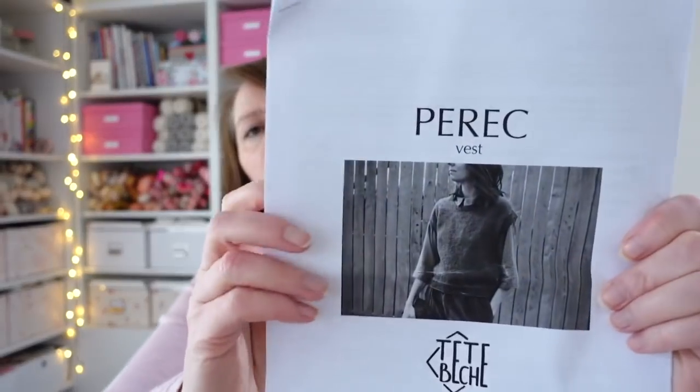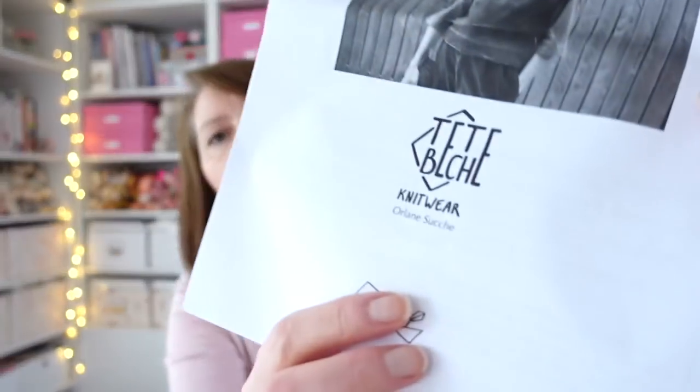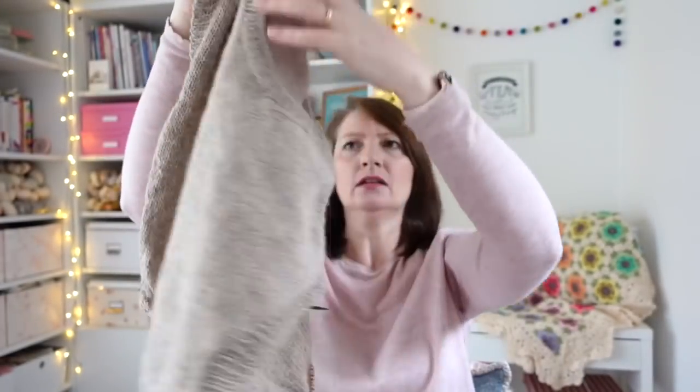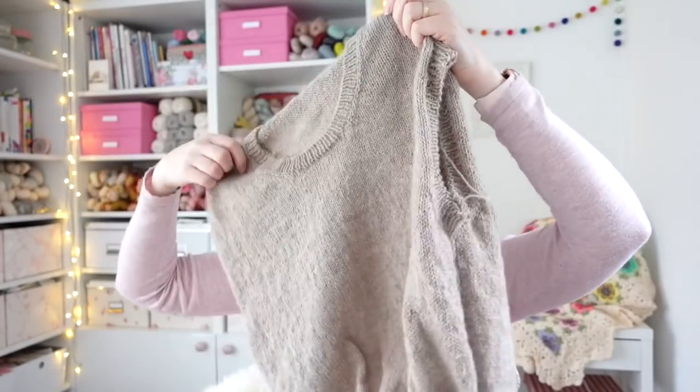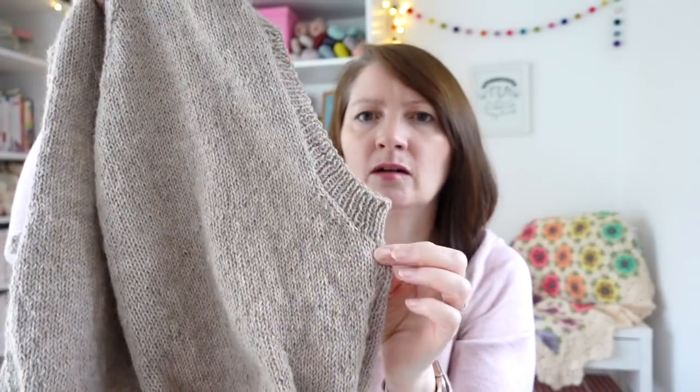Next I'm going to talk about a project in progress - a knitting one. I spoke about this last time; I'd started it then. It's my knitted vest or tank top - the Pyrrhic vest by designer Orland Soush. Last time we spoke I had literally just joined under the arms, about here.